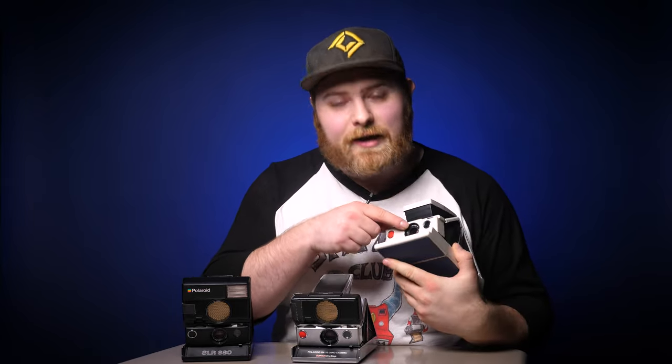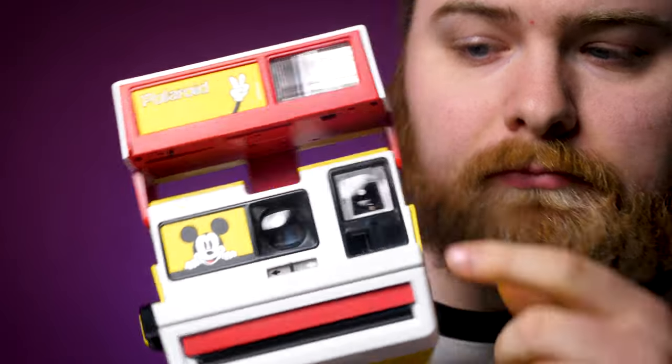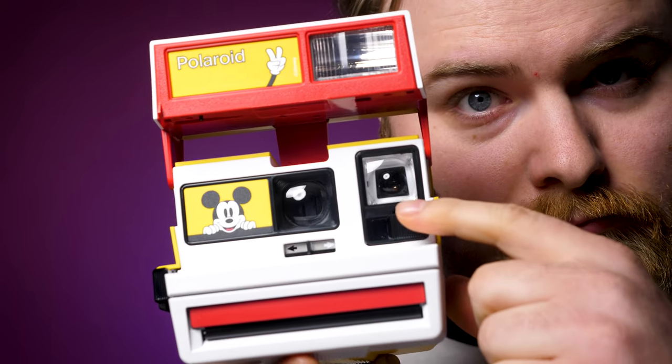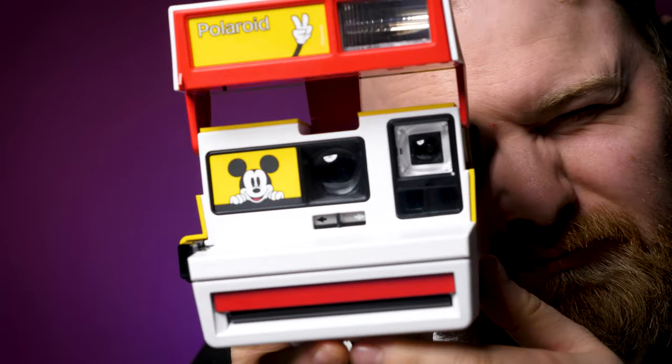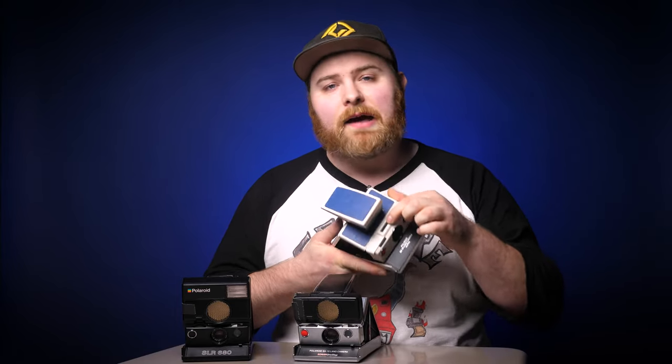All that really means is when you look through the viewfinder you are looking directly through the lens. On a typical Polaroid camera that you may be familiar with — the more boxy ones — when you look through the viewfinder it's not looking through the lens; it's off to the side, so you never quite know what you're going to get when you frame something up. These allow you to see exactly your framing, and they also feature manual focus, exposure compensation, and a slot for flashes on top.